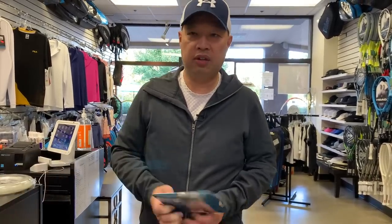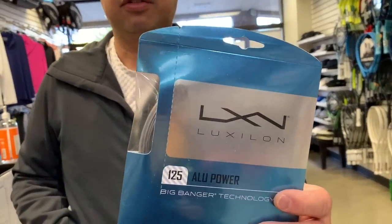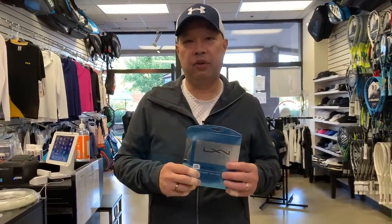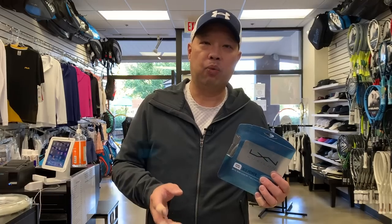As tournaments came along and people started using other things, Luxilon got into the market. Luxilon is the number one string maker of sutures — if you've ever had a deep cut, your doctor knows Luxilon because that's what they make. They make sutures, stitches — the number one company in the world for stitches.